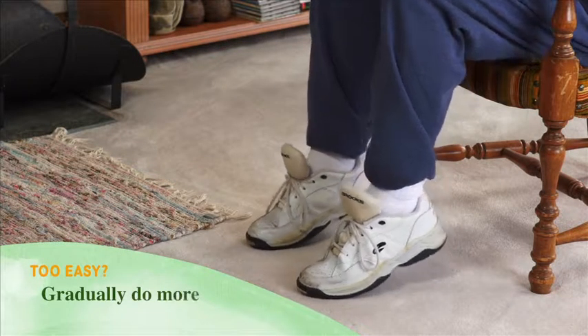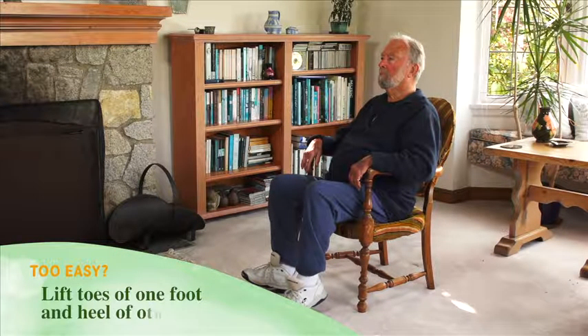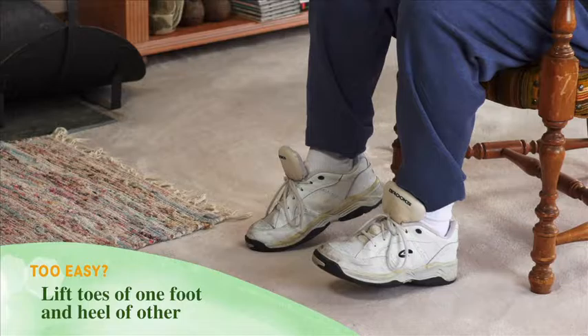Too easy? Slowly increase the number of times you're doing the activity, up to 15 times with each movement. Try lifting the toes of one foot at the same time as you lift the heel of the other, then switch, then switch again.